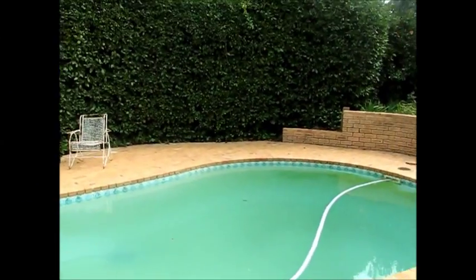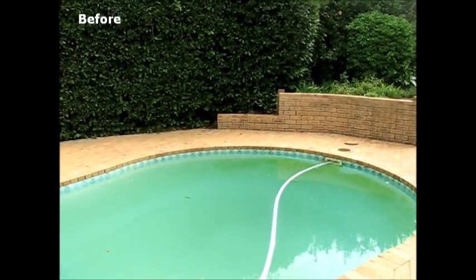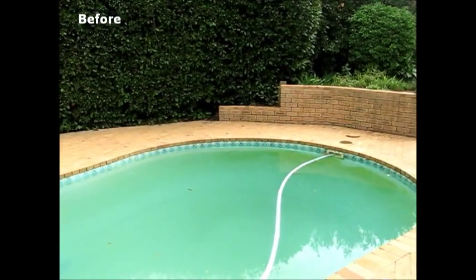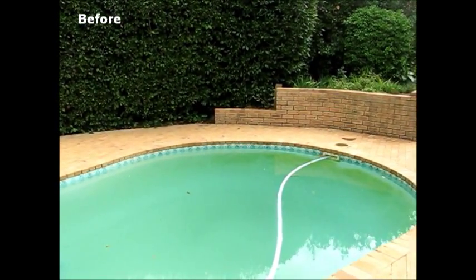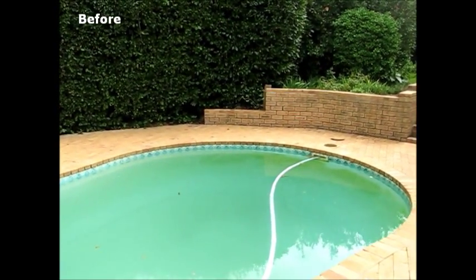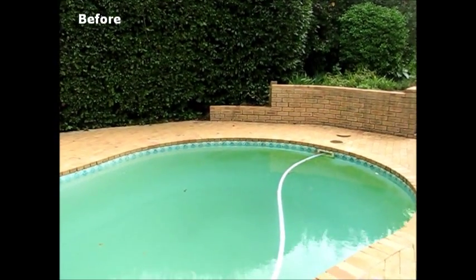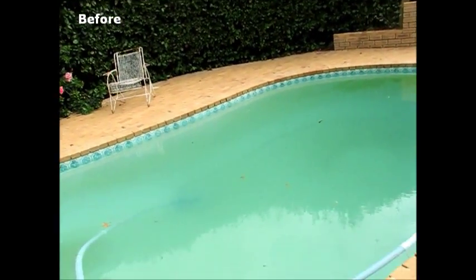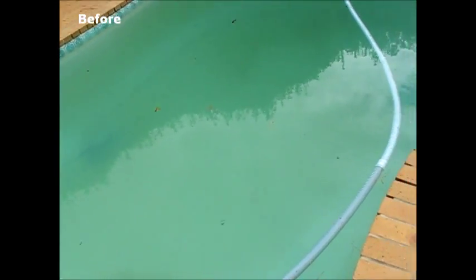Our experiment today is about energy saving on pool pump systems. The equipment we are operating with is a standard Gemini swimming pool supplied by Sundance Pools. The pool has a capacity of 46,000 liters and is equipped with a Barracuda pool cleaner.